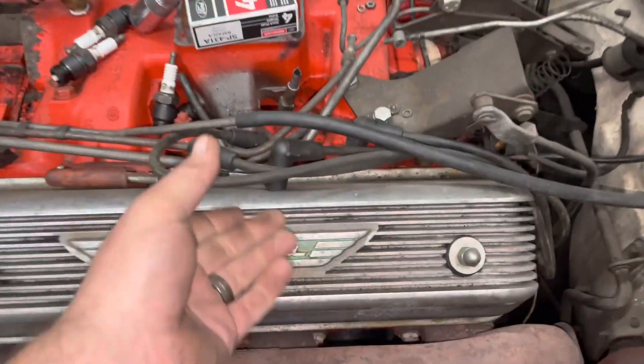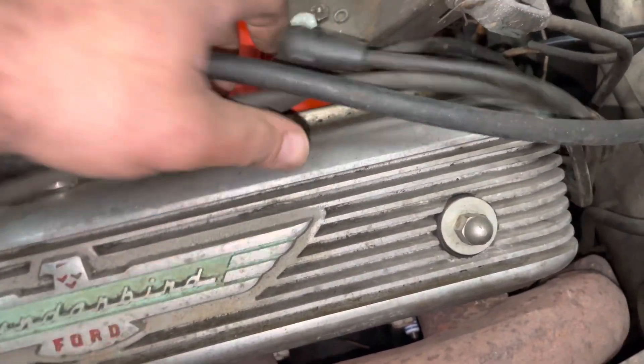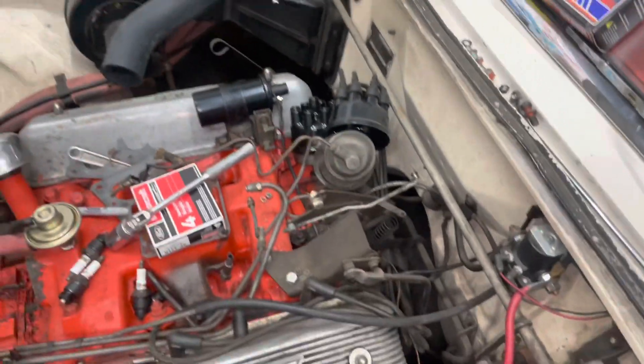I'm going to go do 1, 2, 3, 4. I did number all of our old wires, so they will be routed accordingly when we do our new ones. Leave everything on the cap, and then we go one by one.